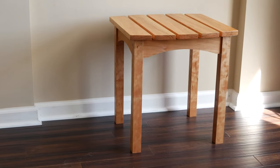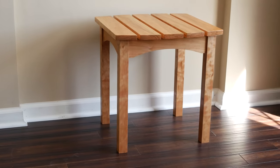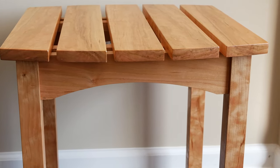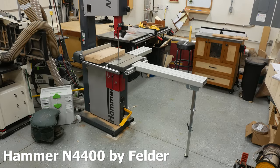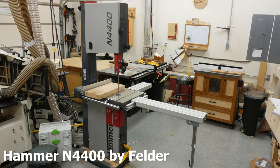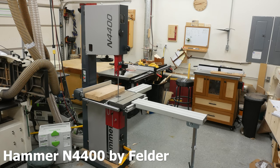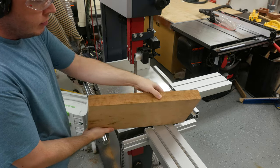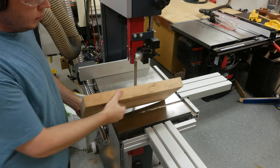Hey folks, today I'm going to show you how I made this side table. It was originally going to be an outdoor table, but after I started building it, I think I'm going to keep it in the house — it's too nice. I'm going to build this using only a bandsaw, a router, a miter saw, and a couple of hand tools. Felder sent me this bandsaw to use, and what better way to learn your bandsaw than to build a project with it. So that's the primary tool for this build.